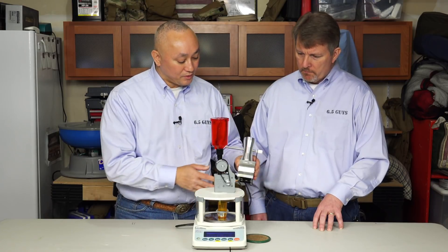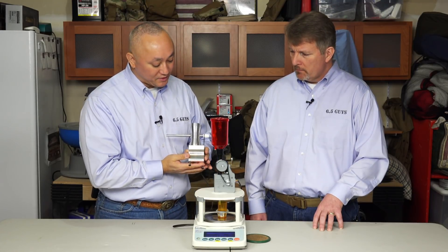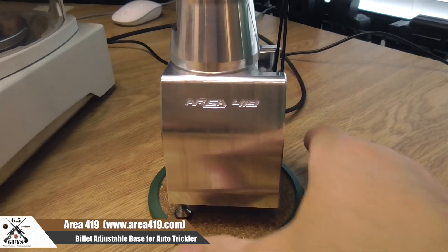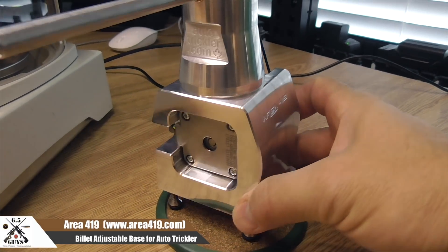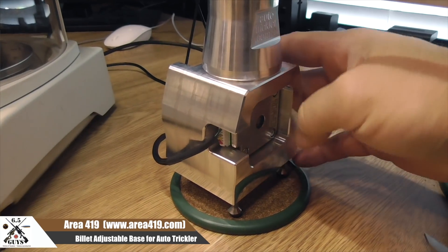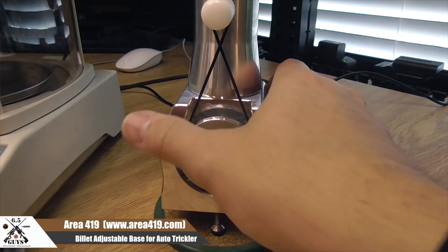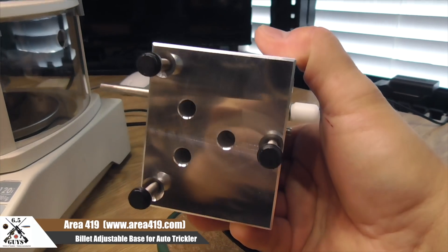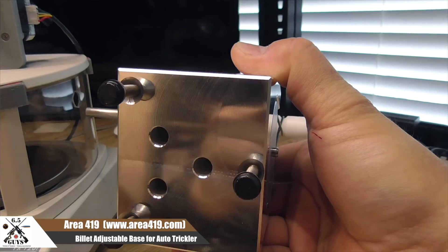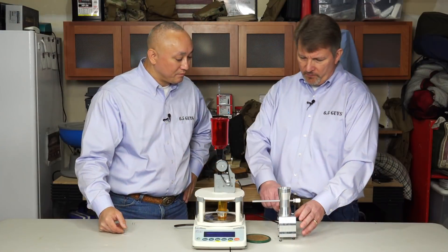What you'll see here that's not included — it comes with a 3D printed base — this base is an accessory provided by Area 419, so a shout out to them. This is a billet aluminum stand. What's different is it's very heavy, so you want that stability for precision so there are no vibrations. You swap out the stepper motor, and that swap only took me less than 10 minutes. The way it's machined out is very clean, looks very professional. I like the fact that it is height adjustable.